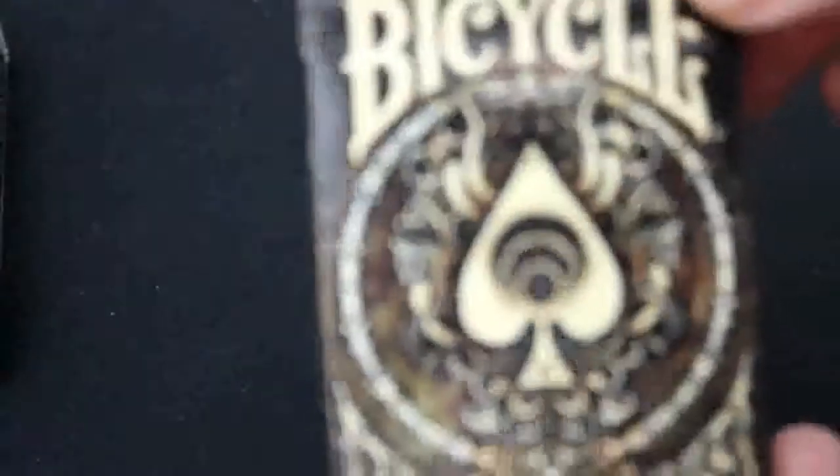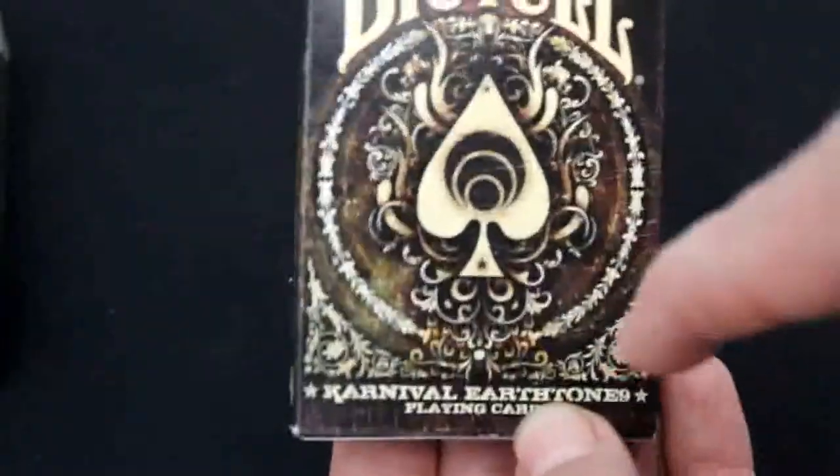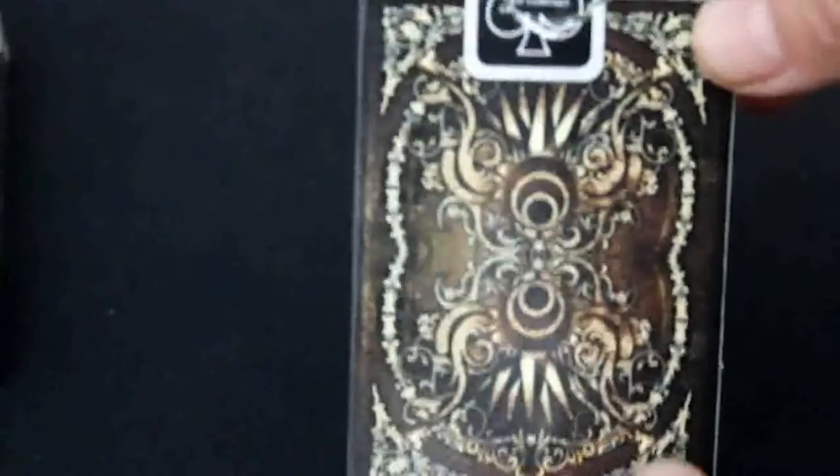We'll start with the Carnival Earth Tone 9. There's the front of the box — it's Bicycle Carnival Earth Tone 9 playing cards. It's from Big Blind Media of course. There's a link on top. Here's your back design and your bottom. There are standard jokers inside with no reveals.